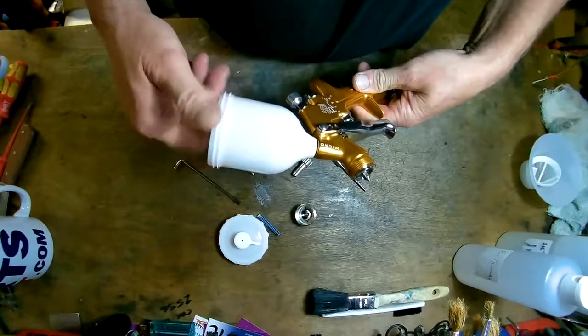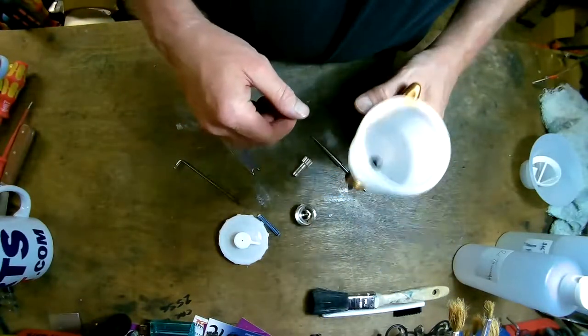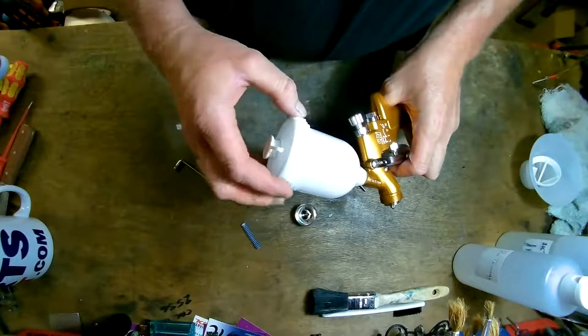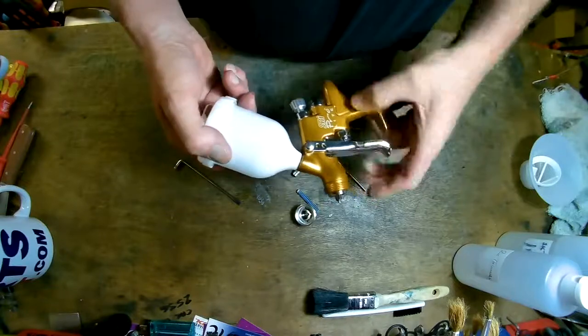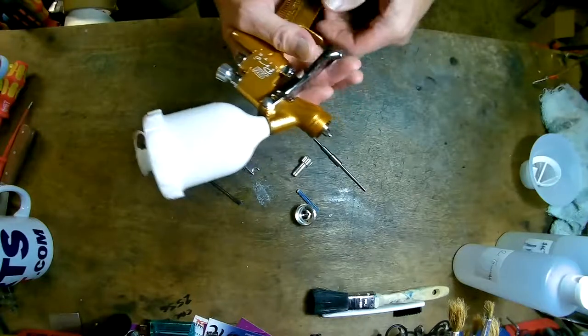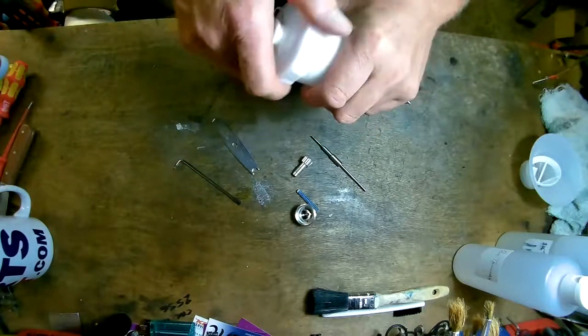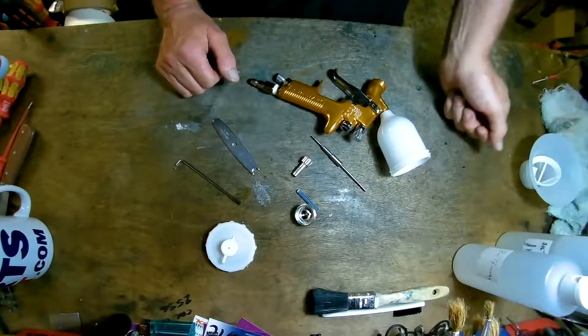The pot is 125 millilitres. I've got another one of these and they seal well — they work really well. They're not as expensive as the SATA, cheaper than the R150A, but very, very good. Thanks very much.